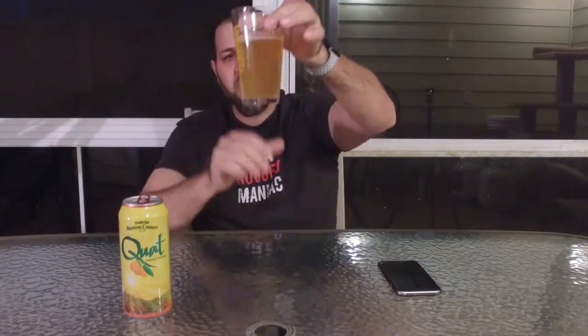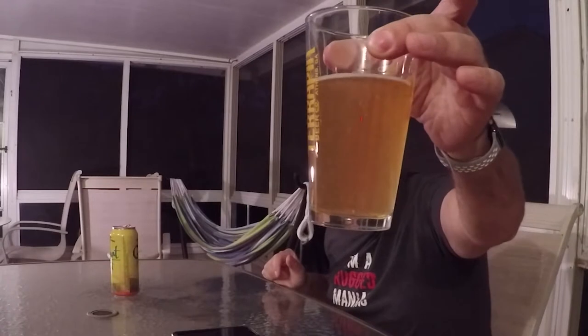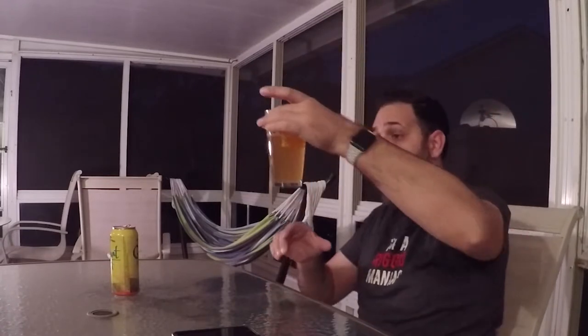Very yellow in color — almost like a peach color. Hazy, but there are bigger chunks than just a hazy beer; there are actually particles in there. I don't know if that's ground-up kumquats or if they use kumquat peels or zest.